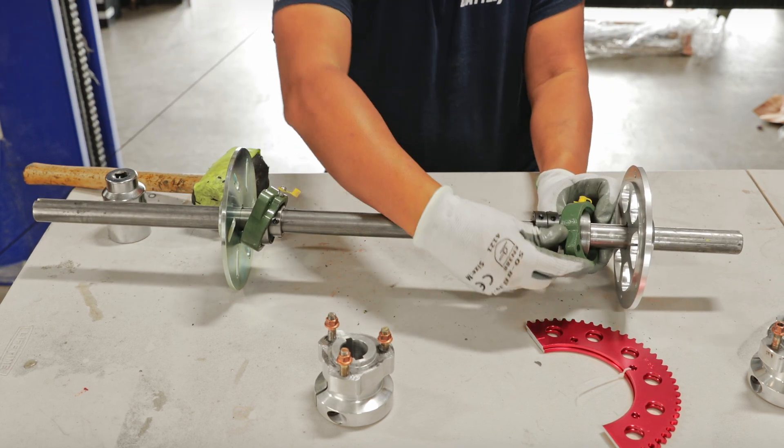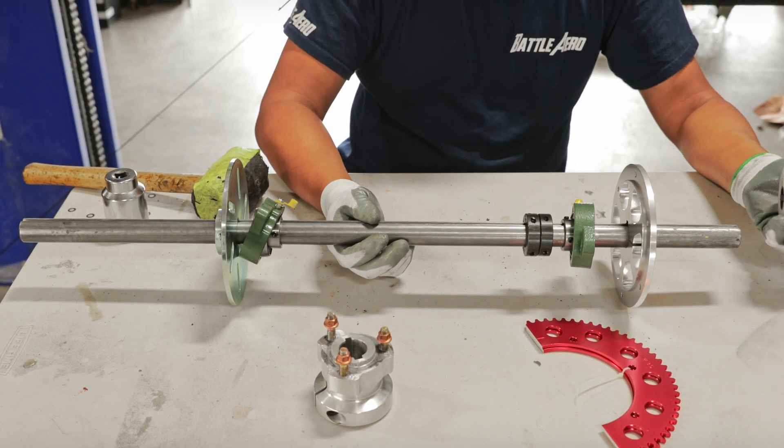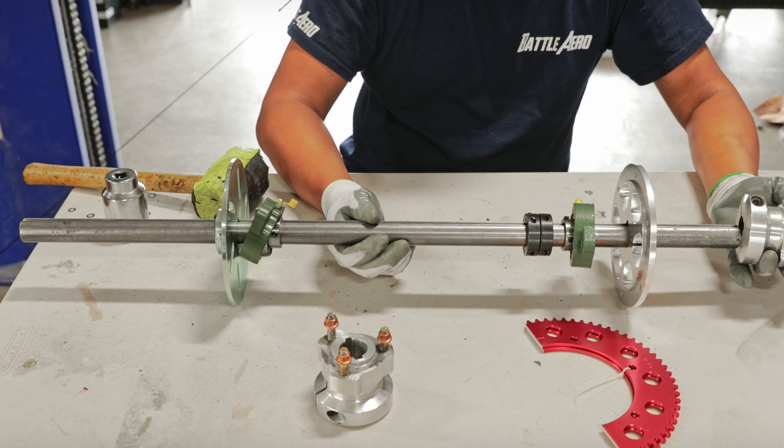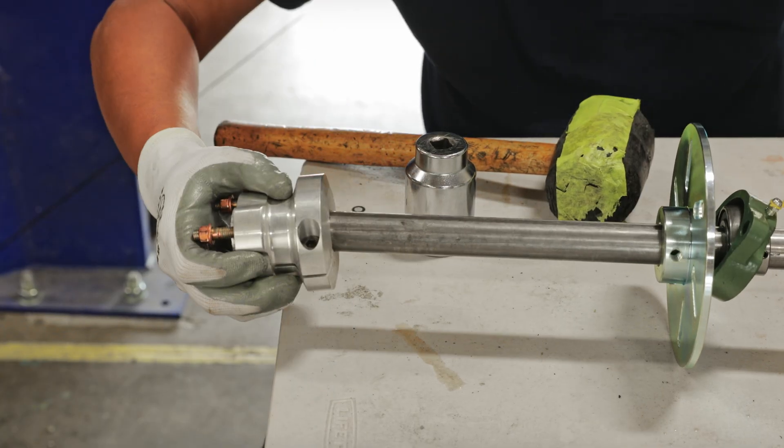What we're doing right now is seating the wheel bearings, and you want to make sure you do this on both sides. The next step is to go ahead and insert the wheel hubs on each side.